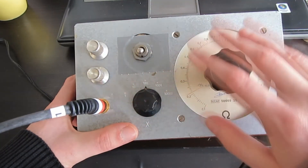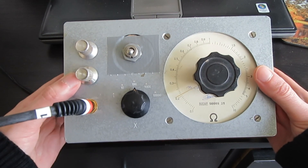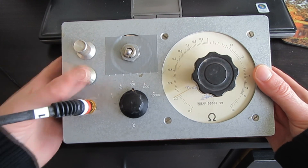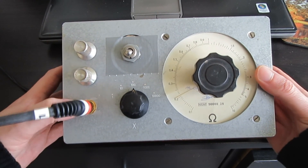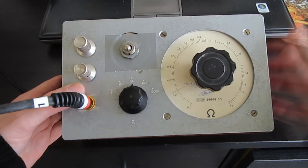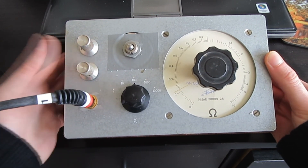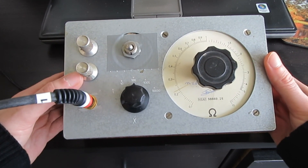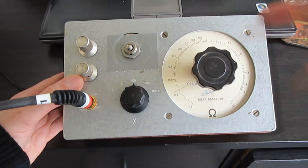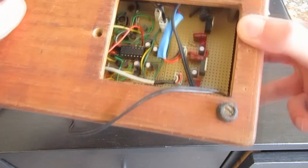Those are the main voice controls. These two knobs control the modulation intensity for each voice — voice 1 and voice 2. This is essentially just a variable resistor in a voltage divider, which sets the intensity of the control voltage towards the carrier. And that's all there is to it.